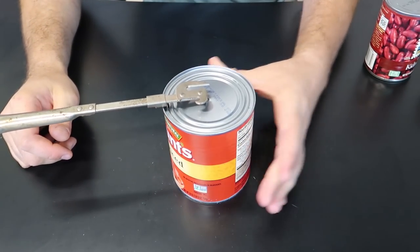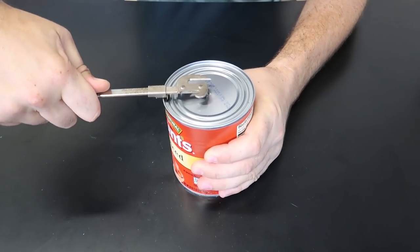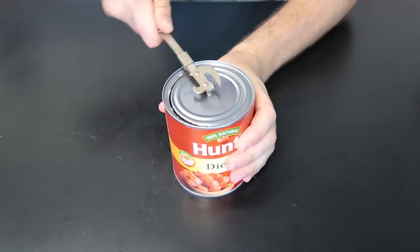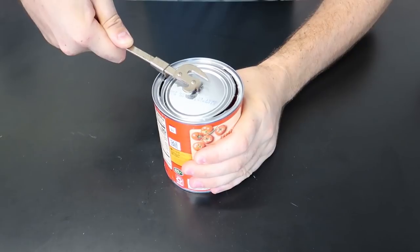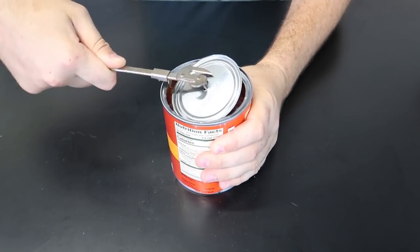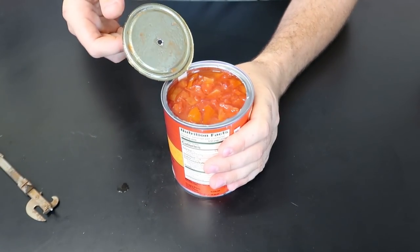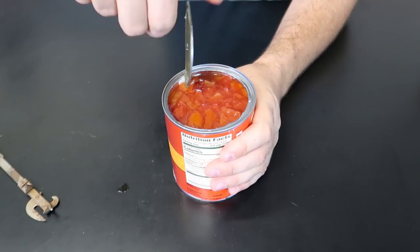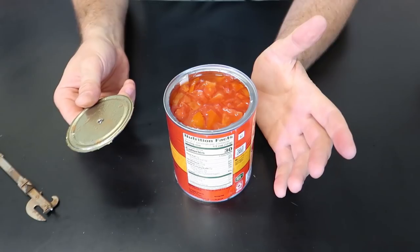How cool is that? Then what we're going to do is just slide it to the side. There you go. It's nice. Boom, and be done over here so you don't make too much mess. Lift it up — good to go. I wish you could just twist this and take it all the way.